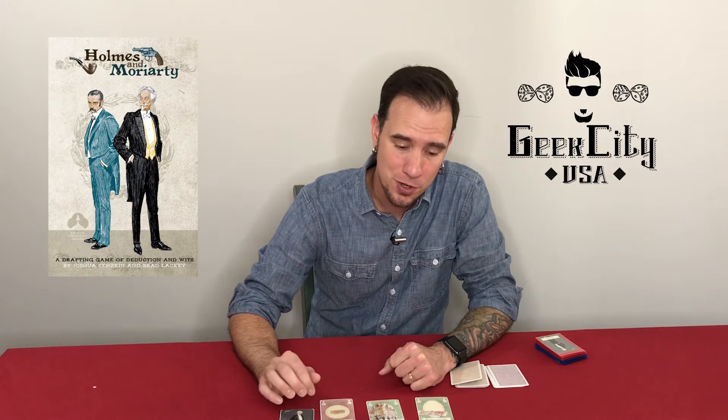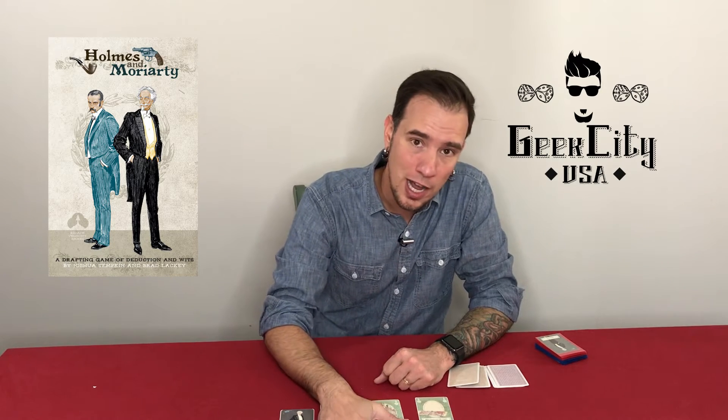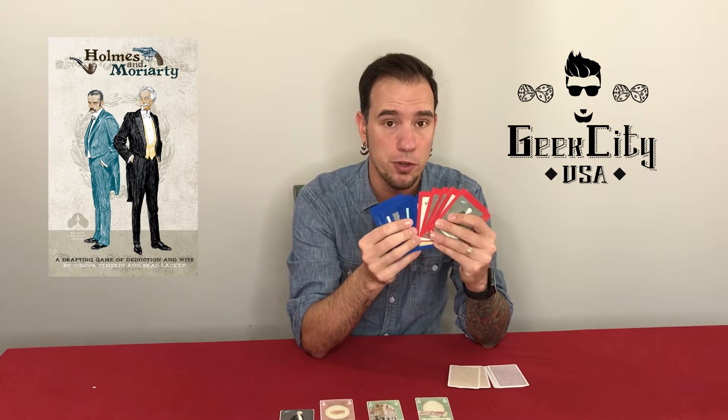I took that opportunity to completely redo my print and play. Originally, when I was sent the print and play files to this, I printed them out, I sleeved them, and just threw them together really quick.